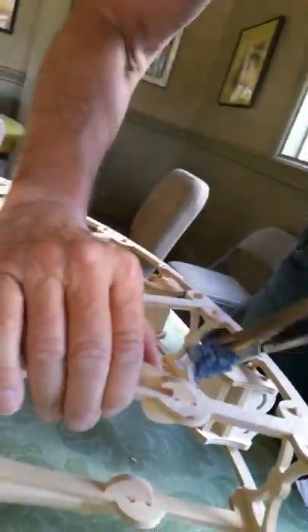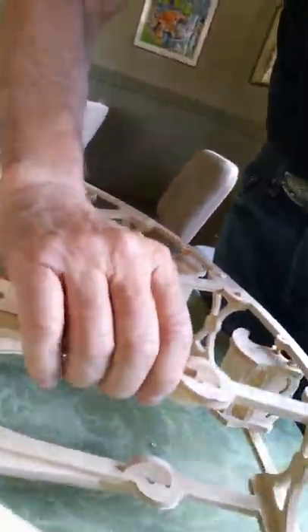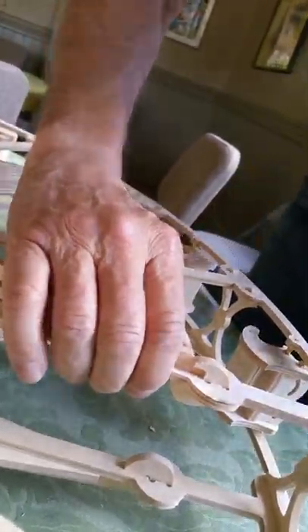This one I'm going to use my padded pliers for, just to get it started — once it gets started I think it'll go pretty well. It's just tighter than the others.